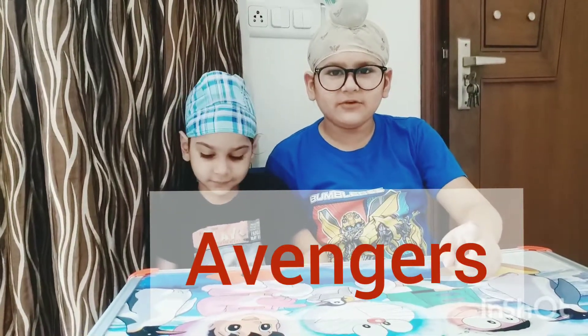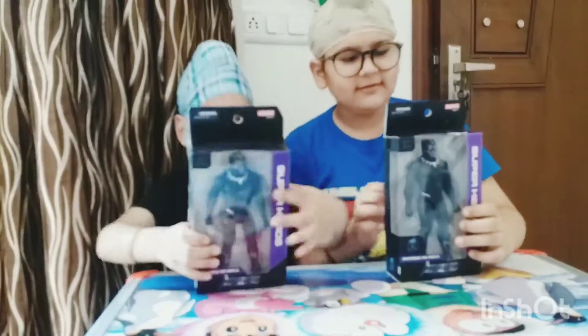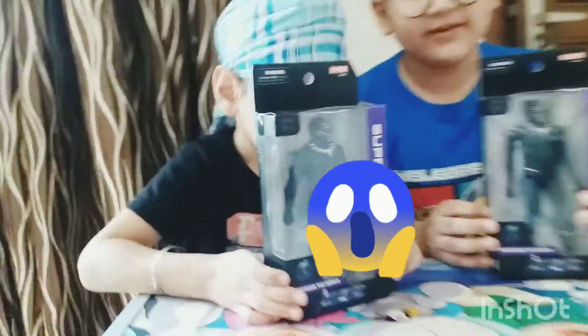Hey guys, you are watching the Creative Food. Today we both have the Marvel Avengers Endgame Black Panther action figure.